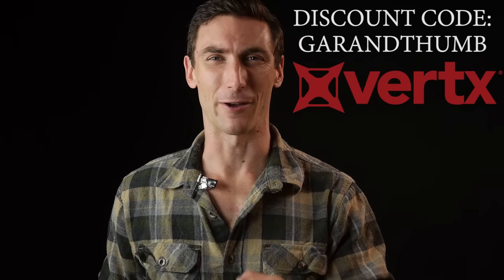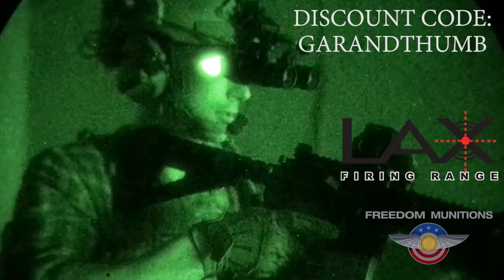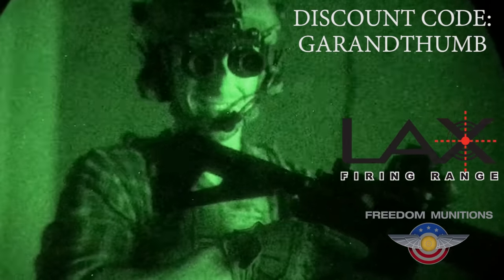If you're looking to get some sweet plaid, we have Vertex. Discount code GRANDTHUM, 25% off — works for anything on Vertex. For ammunition, LAX and 3D Munitions — get whichever one works for you. Code GRANDTHUM, no spaces, gets you a discount and allows you to get more ammo.